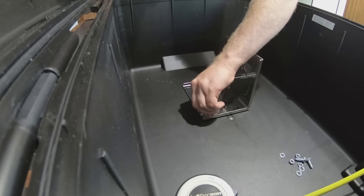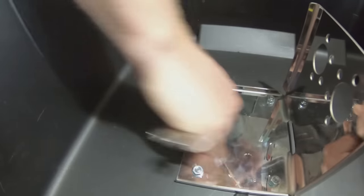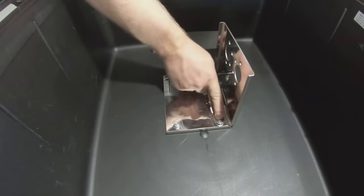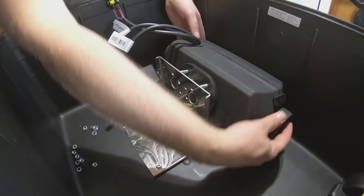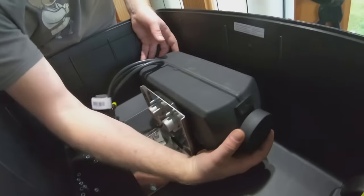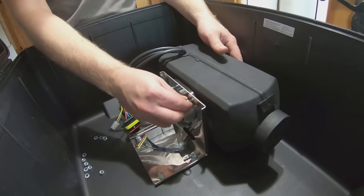To be honest, the entire process is actually very straightforward. Once you've tightened these on, it is time to mount the heater unit itself. And make sure you use the supplied washers.